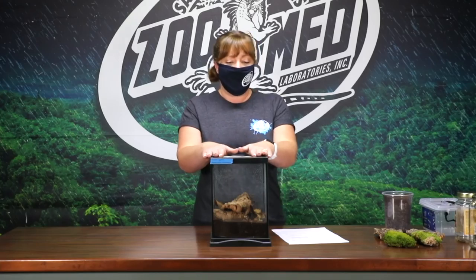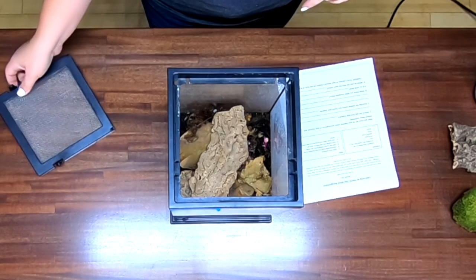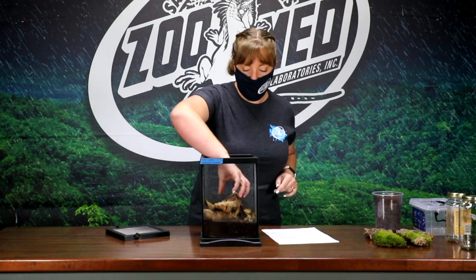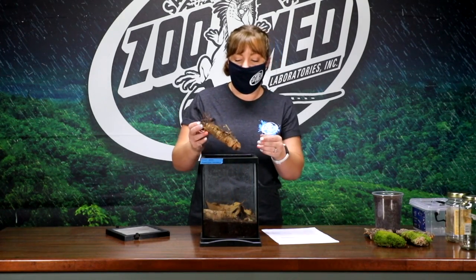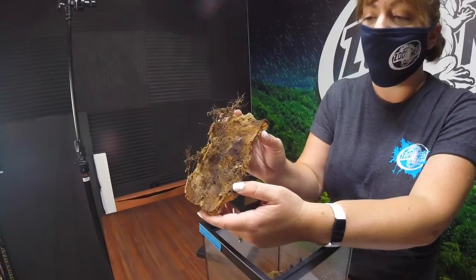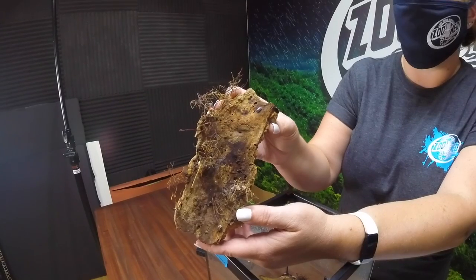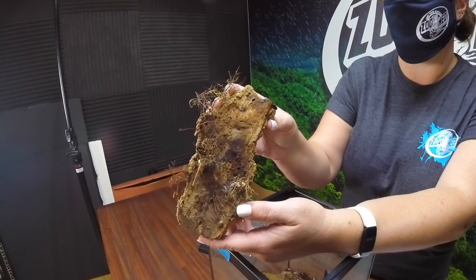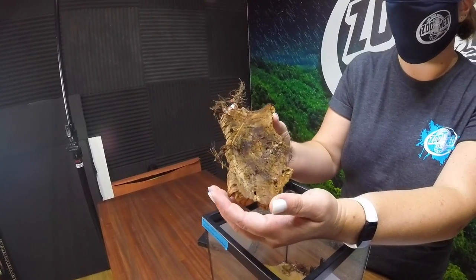We're going to start out by meeting these fun little creatures that live everywhere — they really are found all over the place. In my tank here we have some awesome little creatures. These are isopods, and what we have today are a zebra variety. They've got these really pretty black and white stripes. They're not bugs — they're actually crustaceans, so they're more related to lobsters and shrimp. They breathe with gill-like organs.